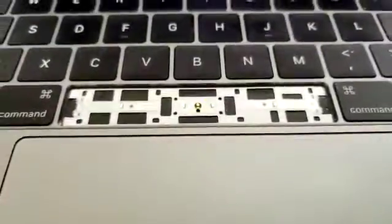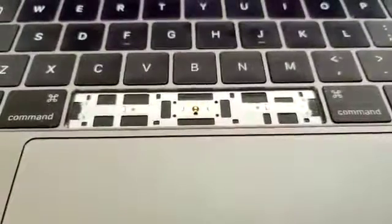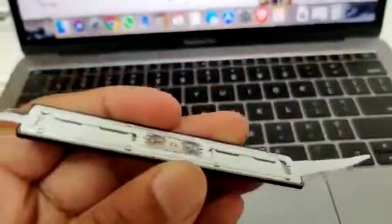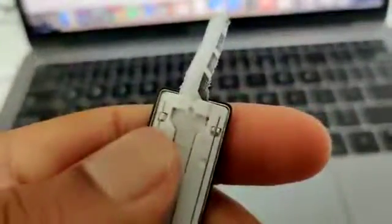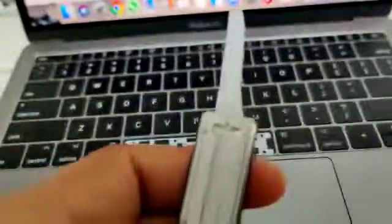For those of you out there who think that you can replace this, or clean the dust out and get away scot-free, you're sadly mistaken. What I have here is the spacebar, as you can see. And if you've noticed, it has these pins here. As you can see, I'm missing two from attempting to mess around with it too many times.